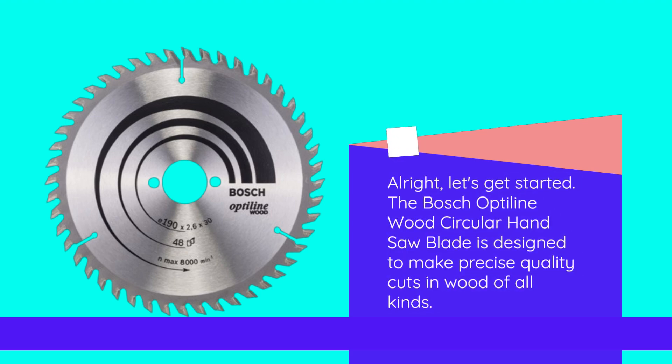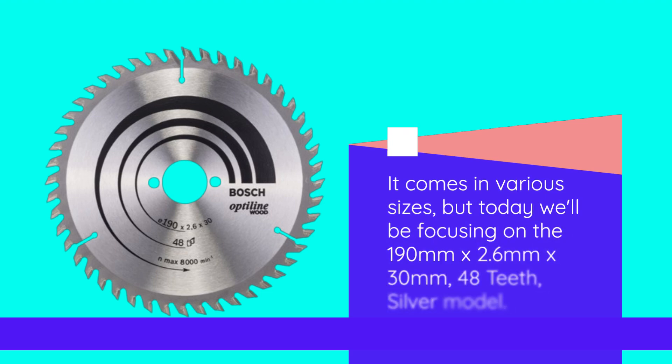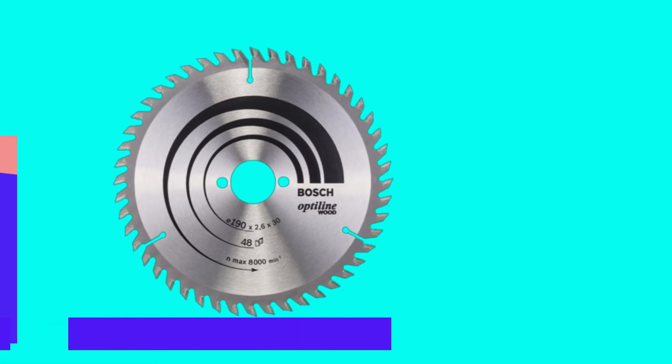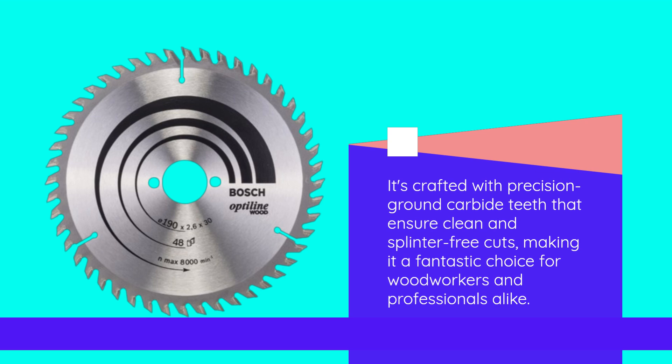The Bosch Optylene Wood Circular Hand Saw Blade is designed to make precise quality cuts in wood of all kinds. It comes in various sizes, but today we'll be focusing on the 190mm x 2.6mm x 30mm, 48 teeth, silver model. What sets this saw blade apart is its exceptional quality and performance. It's crafted with precision ground carbide teeth that ensure clean and splinter-free cuts, making it a fantastic choice for woodworkers and professionals alike.